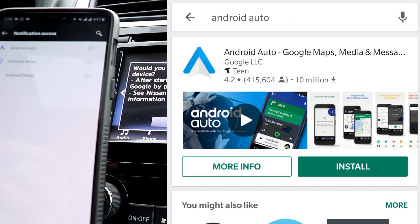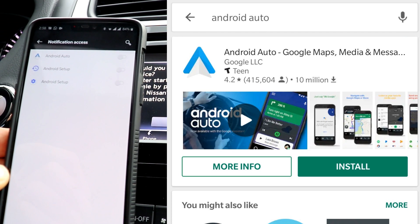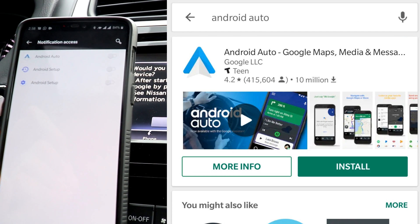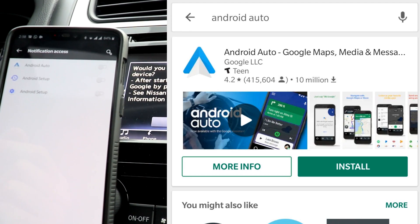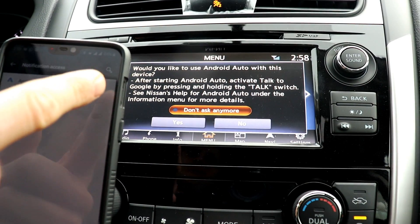If you haven't already downloaded the Android Auto app from the Google Play Store, don't forget that you need to do that first. I already downloaded it, and that's why it automatically popped up and asked me for the permissions.